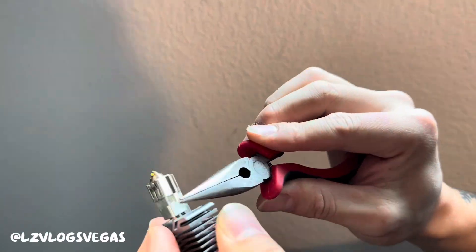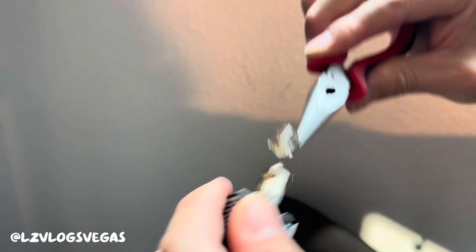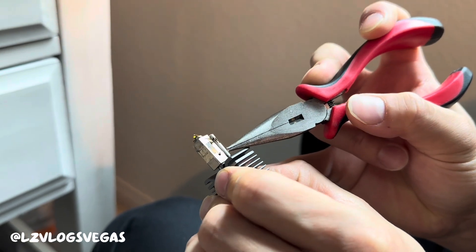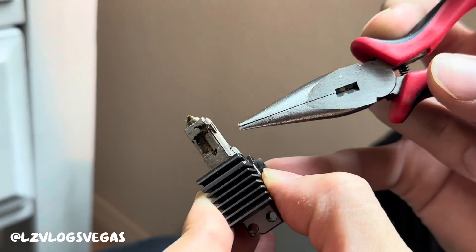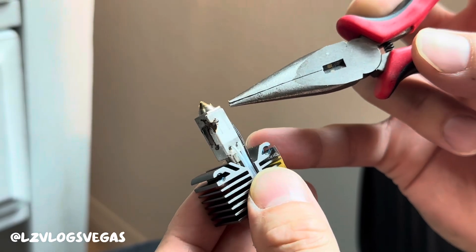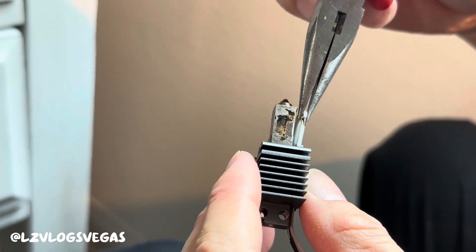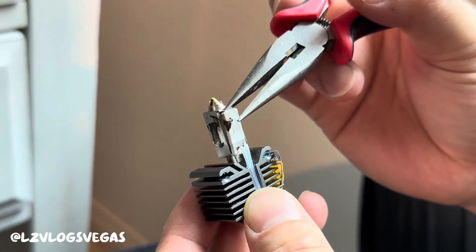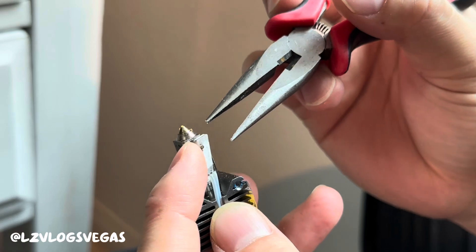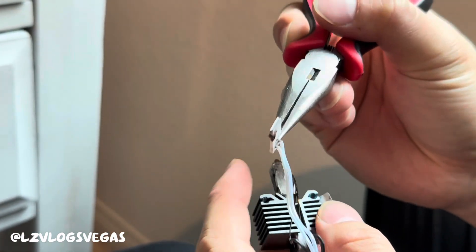I'm gonna time lapse this really quick — pull it off, there we go. Now this is the ceramic plate. Do not break this part, whatever you do — keep it intact. This is what the machine uses to heat up the nozzle. There are some wires attached to it, so be gentle. Pull it out and then take the wires and gently pull upwards and out.